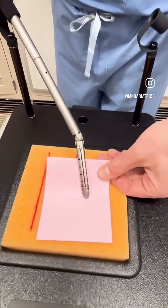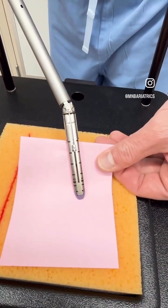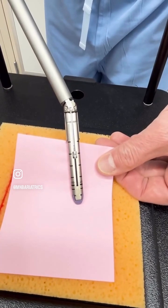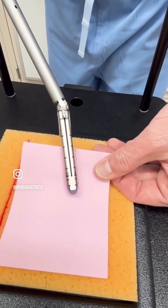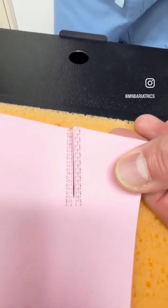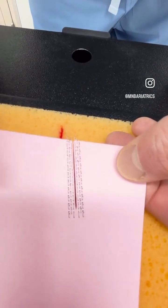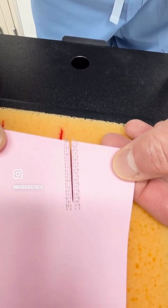And now we are ready to go. I am pressing the trigger and you can see the knife going through the tissue, all the way, now coming back up. It was fully automatic and now what we see is three rows of staples on each side, completely sealing both the stomach that stays in and the one that comes out of the body, and the knife making a clear cut in between.